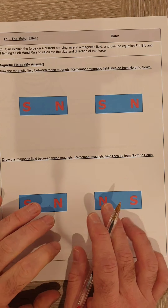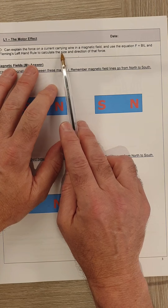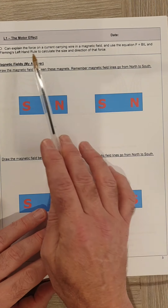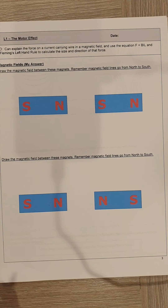In lesson one, we're going to look at the force that happens on a current-carrying wire when it's placed next to a magnet, and be able to work out the size of that force using an equation, and use something called Fleming's left-hand rule to work out the direction of the force.